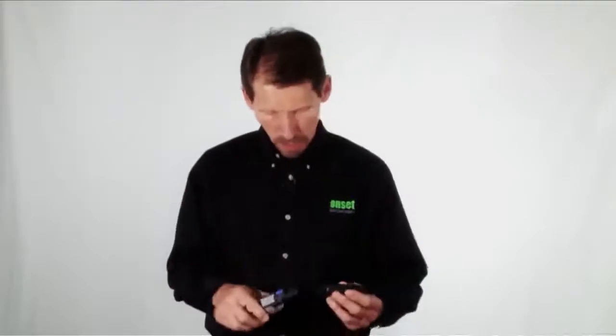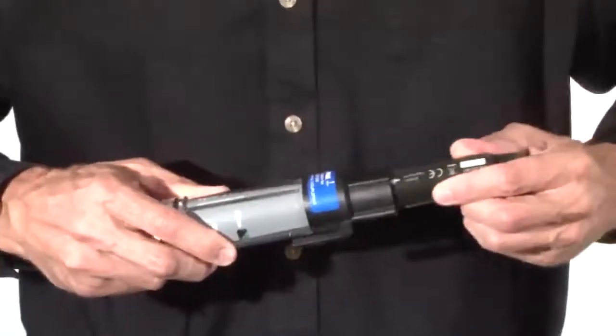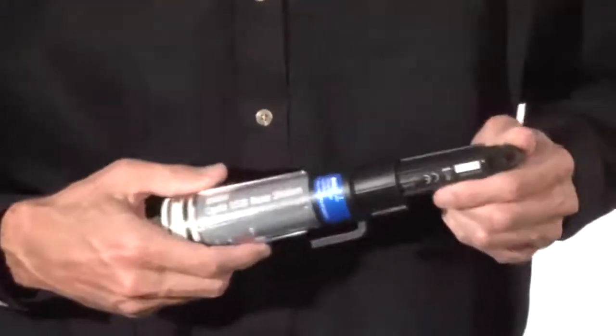To connect to a logger, you just slide the logger into the coupler. Then you use the HoboWare software to either set up the logger for deployment or to offload the data from the logger after deployment.